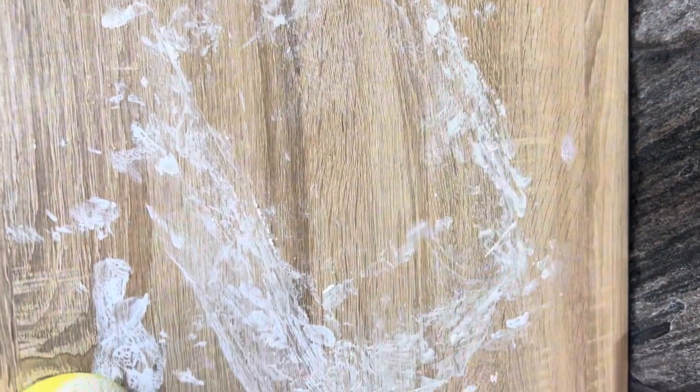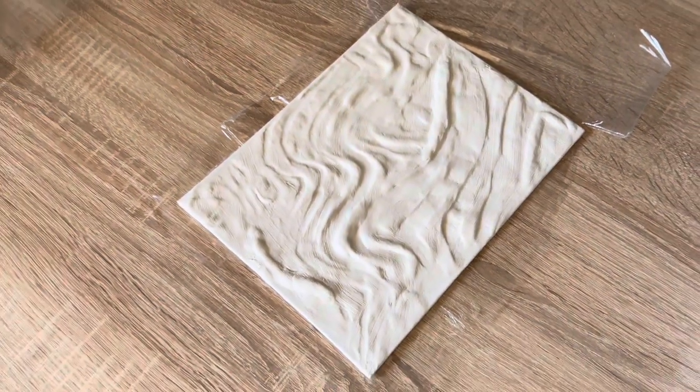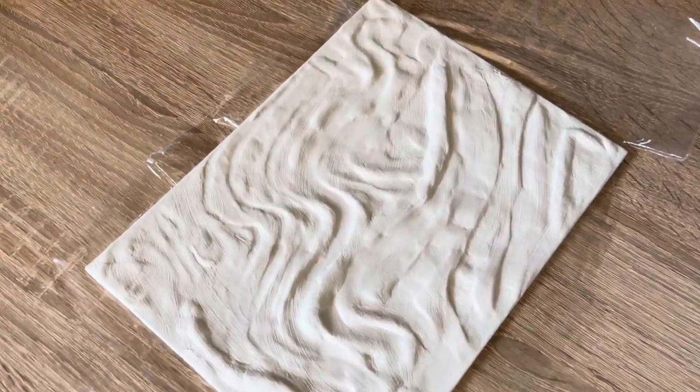This is how it looks so far. All right guys, this is the result — I'm letting it dry. I think it won't take a lot of time. You should see my clothes, they are really really dirty from the clay.